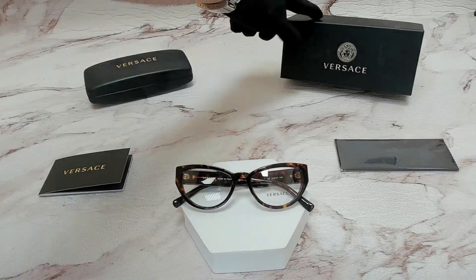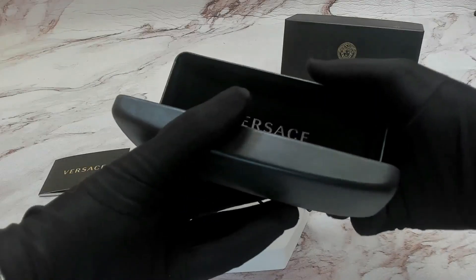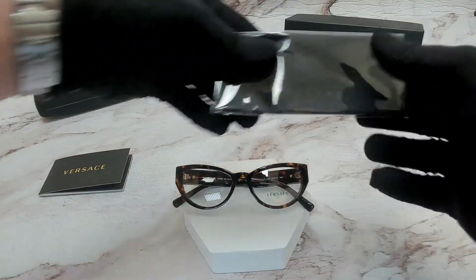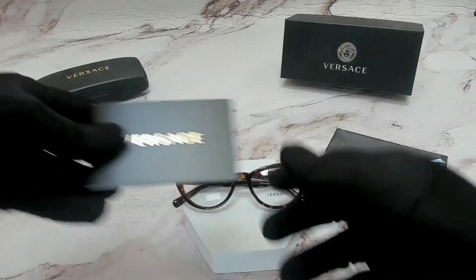The glasses also come with a Versace gift box, a Versace hard case, a black Versace cleaning cloth, and the Versace booklet.